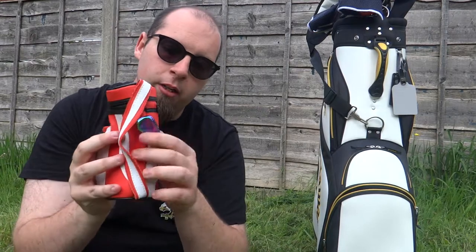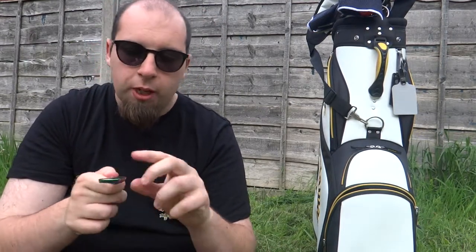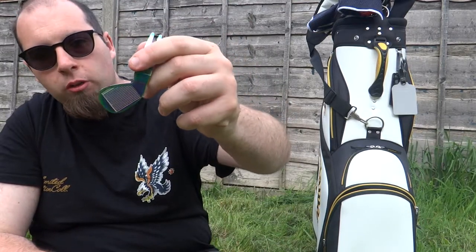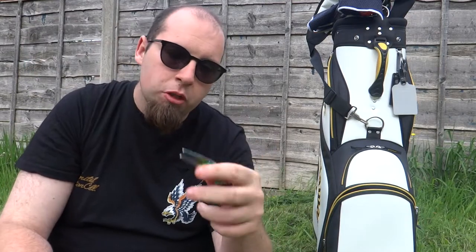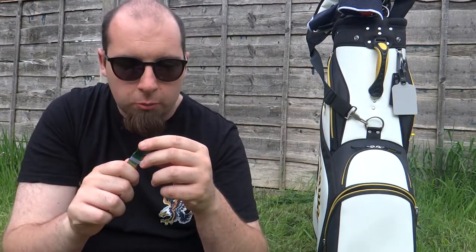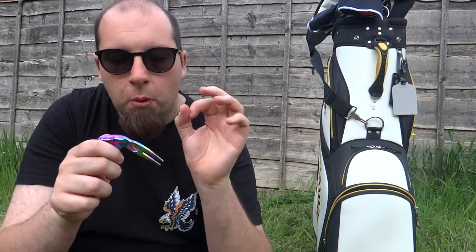I absolutely love this — oh look, this is a pitch repairer shaped like a little pitching wedge or sand wedge. It's just so cool and so handy. I wanted something novelty because some of them are usually a bit boring. I found this one on Amazon and I was like, yes.